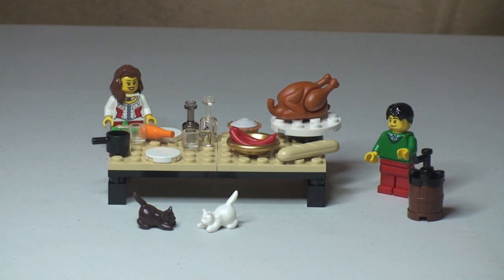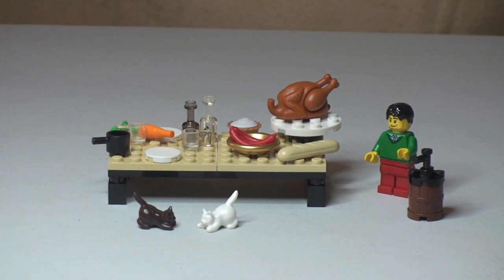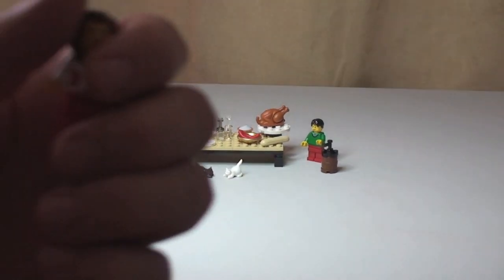Great little set. Like I said, this has had some really good reviews — the fact that it's a polybag, £6.99, and it comes with some great pieces. So the first thing I want to do is show you the minifigures — it comes with two minifigures, a female and a male.